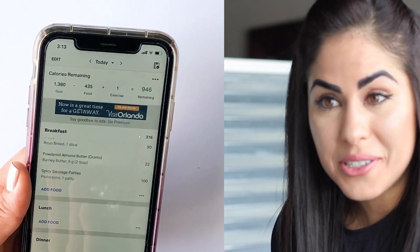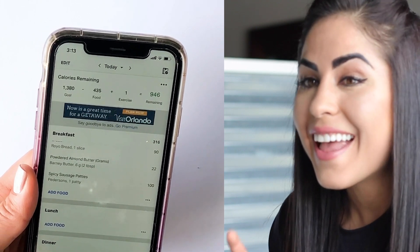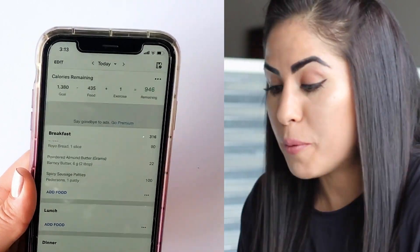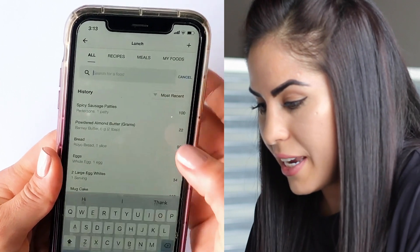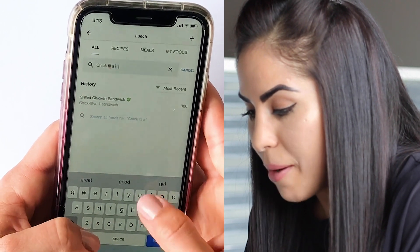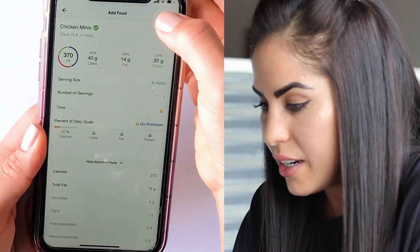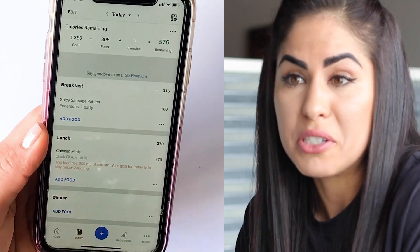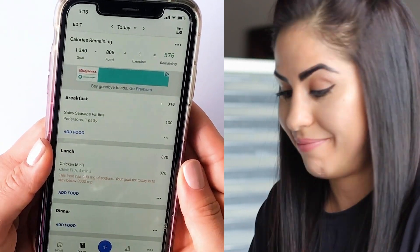You can even track foods from chain restaurants. If you're dining out at a chain restaurant, that restaurant is likely going to be found in MyFitnessPal — they have a huge database. I'm going to walk you through one of my favorite restaurants, Chick-fil-A. Go to lunch, add food, and type in Chick-fil-A — make sure you spell that right. I'm going to have some minis: four minis, and done. As you can see, they have quite a high amount of sodium, so this is a great way of creating awareness around how much salt you're consuming if that's what you need to monitor.